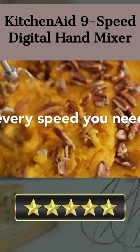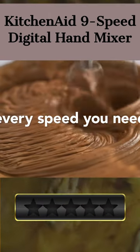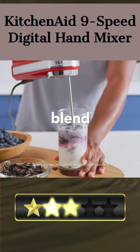The mixer offers 9 speeds with an onyx black polycarbonate design and a special manual feature for additional control. This mixer also features a 120-volt, 100-watt power system with a 2.3-pound weight, perfect for preparing a variety of ingredients.